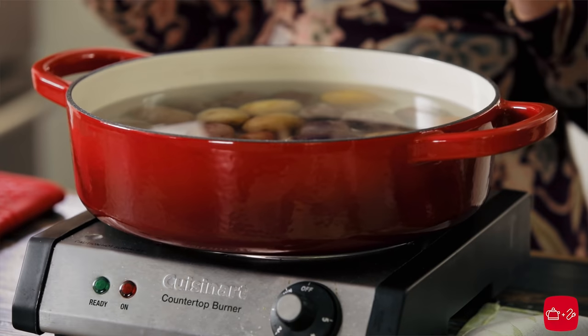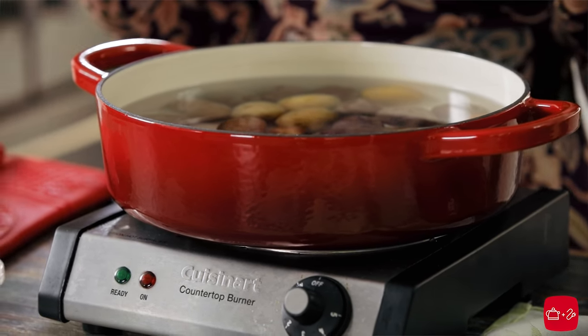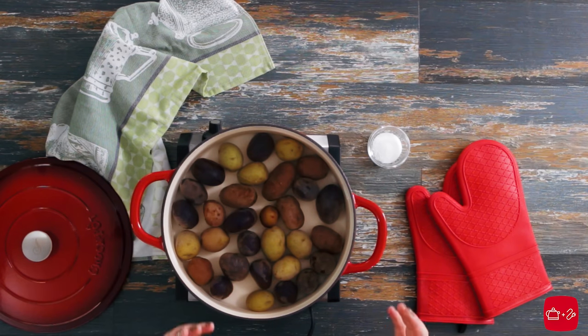We're going to start with our side dish using this beautiful enameled cast iron pot. Cast iron is wonderful for retaining heat. It takes a little bit longer to get up to temperature, but once it gets there it stays nice and hot, so it's really great for searing, for braising, and we're going to boil our potatoes in here.